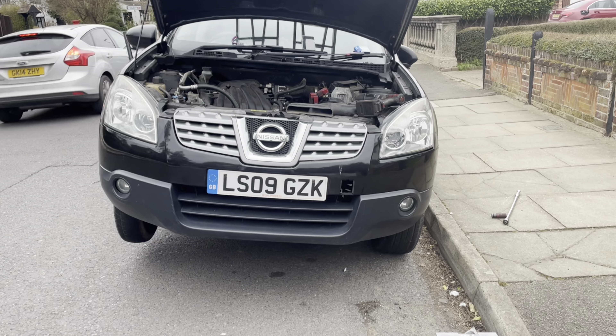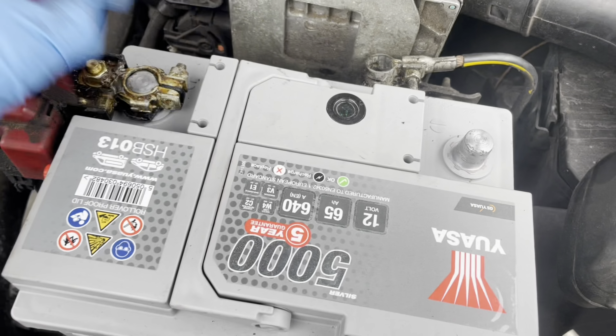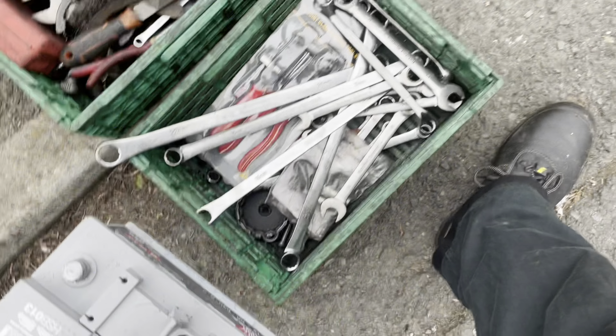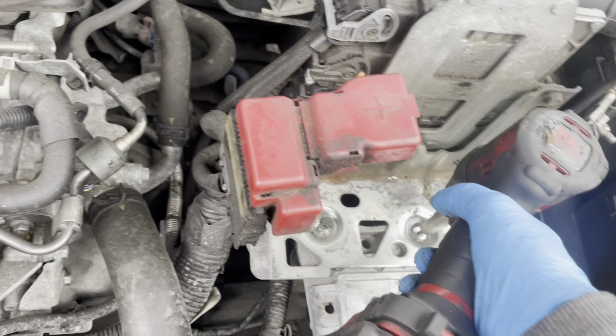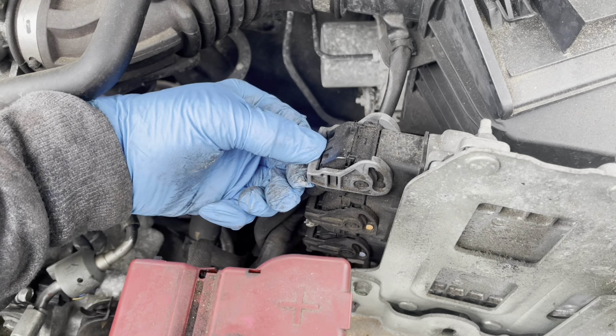Hello guys, Chami here. Today we go Nissan Qashqai 2 to do a clutch. As usual we have to remove the battery off. We need to remove the ECU — just unclip the wire harness from here.